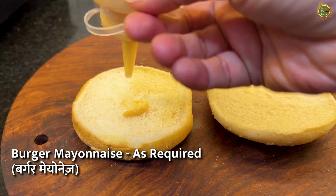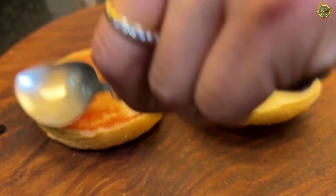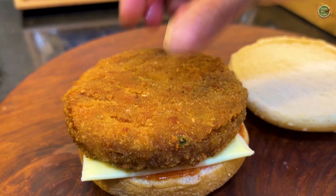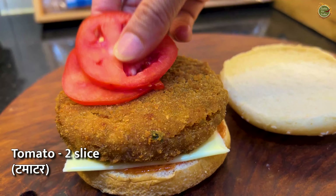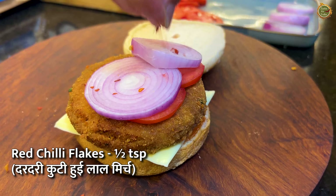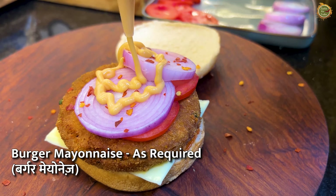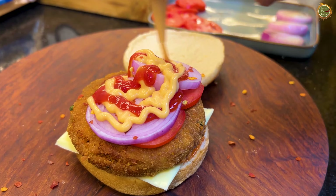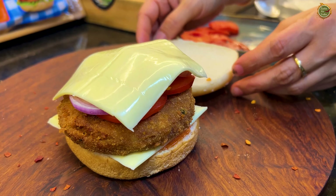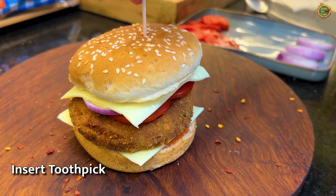Now assemble the burger: spread a little burger mayo on the bun, then add a little tomato ketchup and spread it well. Add a cheese slice, then place the aloo cutlet. Add some cucumber, then two slices of tomato, a little onion, and a little chili flakes. Add a little more burger mayo and tomato ketchup on top, then another cheese slice. Press the burger and secure it with a toothpick.